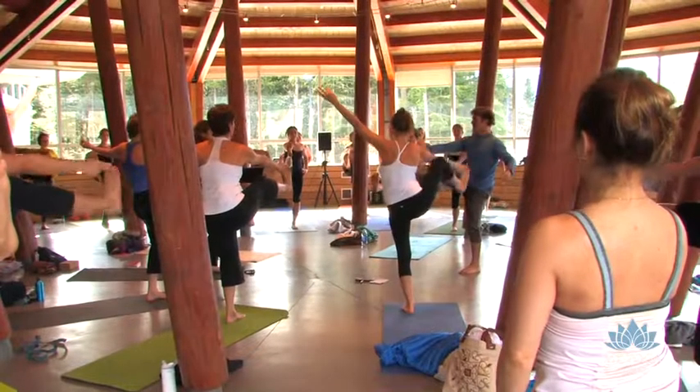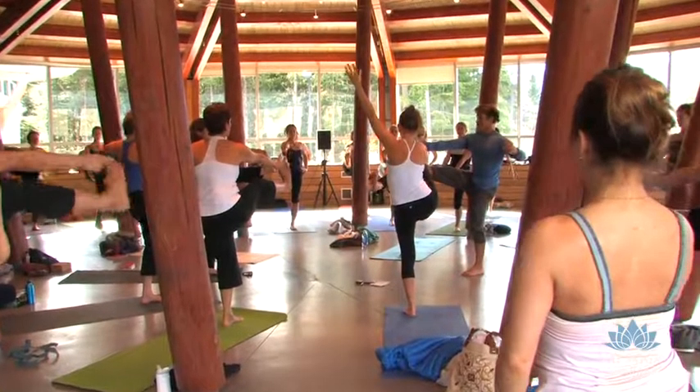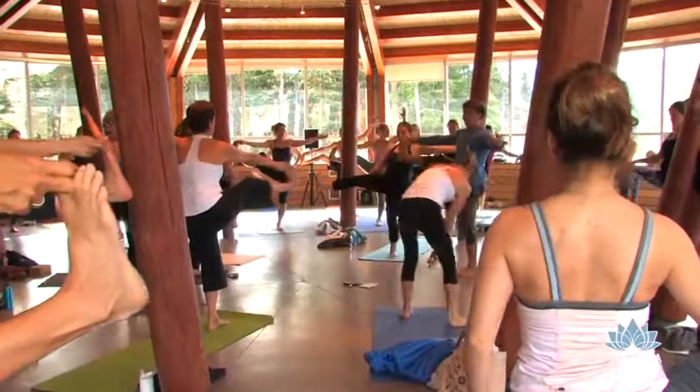Keep breathing. Right hip going back. And then open your leg outwards towards the right. Look left. Reach left. Keep breathing. Tall.